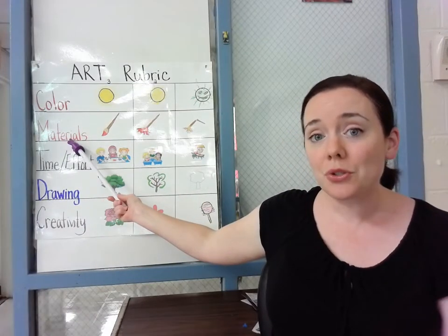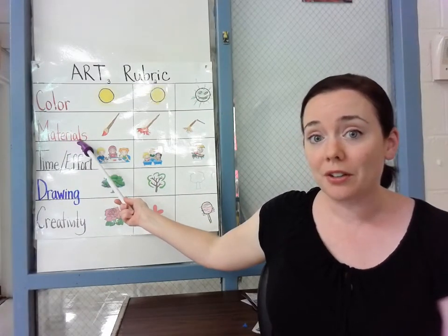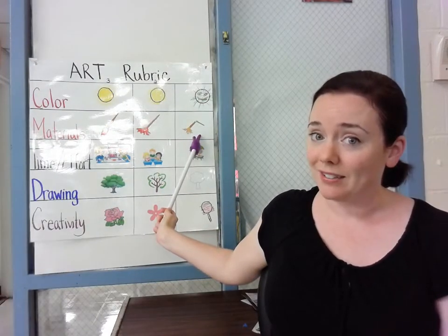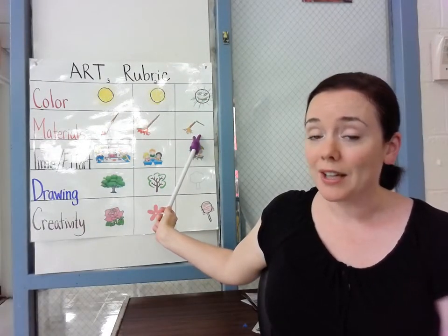Sometimes it's just not very much effort. Next is materials and how you use your materials. Are you using the materials correctly, or are you breaking everything and using them incorrectly and not treating them with respect?